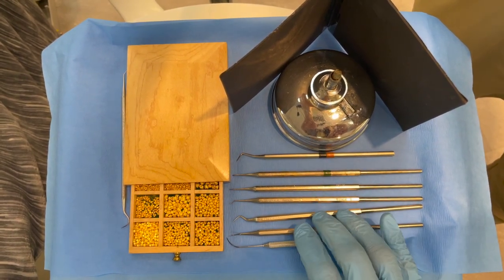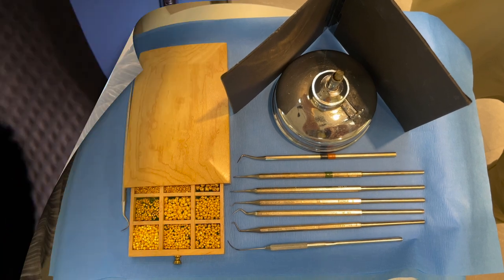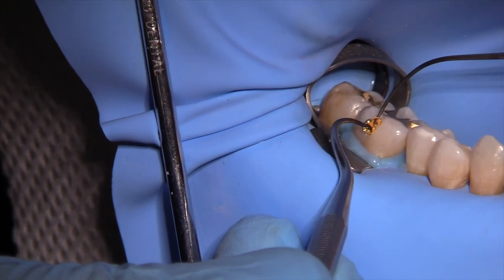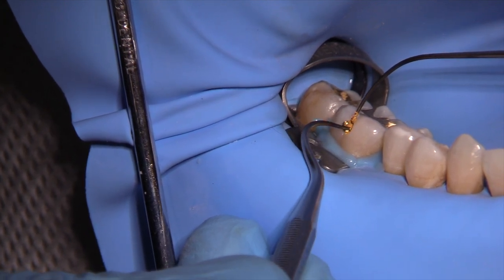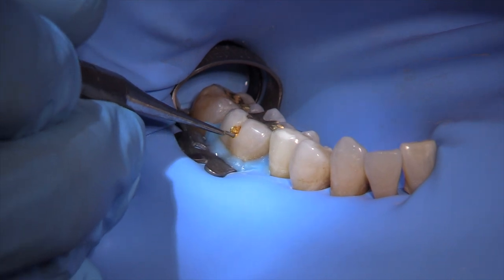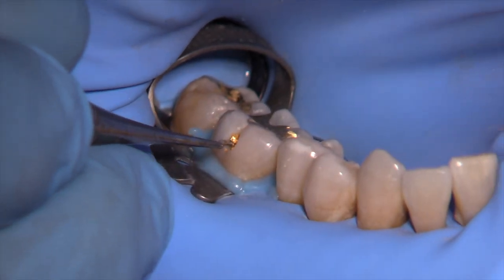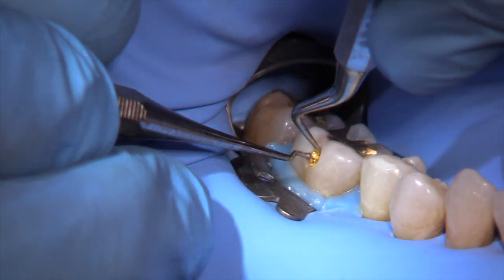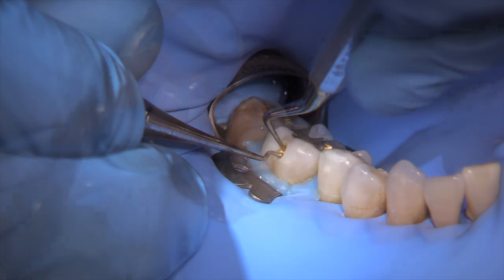Easy gold needs to be heated differently than gold foil — we need to burn off the wax used to hold the powdered gold together, so it gets flamed a little longer. Then we place this as the initial increment and condense it somewhat like amalgam, pushing into the walls with force to get into the retentive features. It flows nicely and creates good filling volume. Notice that I'm bracing the foil with another condenser while packing it into the cavity.